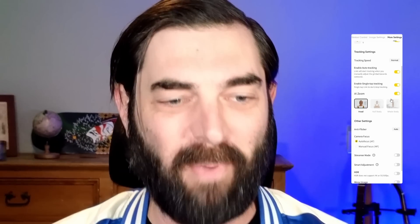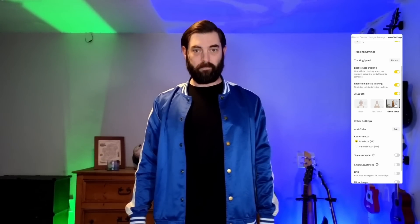There's an AI zoom feature too. Right now it's zoomed in on my head — when I scoot back, it continues to zoom in on me, giving this cool almost cinematic effect. If I set it to half-body and zoom out, it tries to keep me cropped from the waist up. And if I put it on whole body and zoom out, it gives me enough room to stand up.